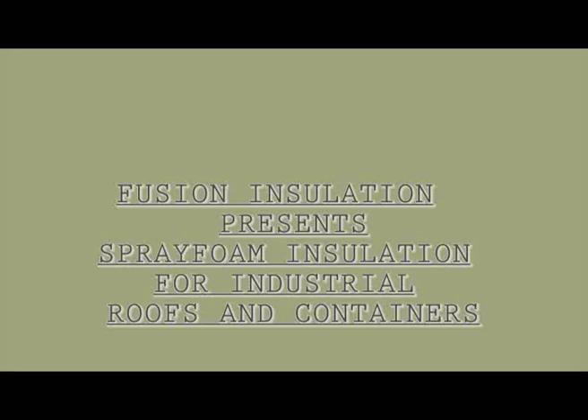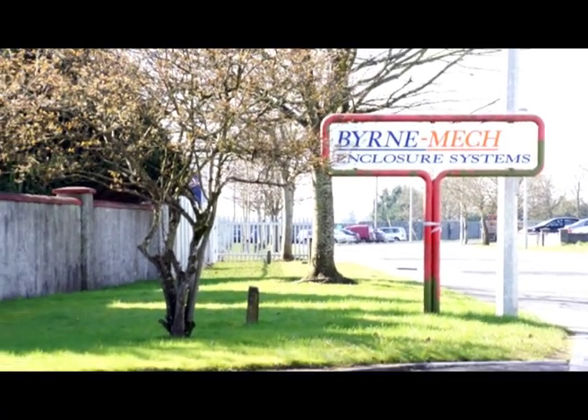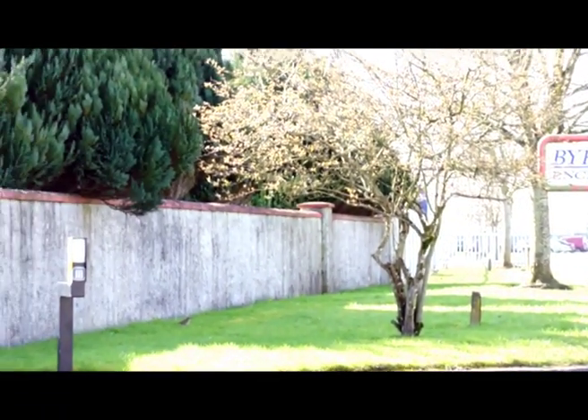Welcome to this short video from Fusion Insulation, Ireland's leading spray foam company. In this video I want to show you how we can easily insulate metal buildings.